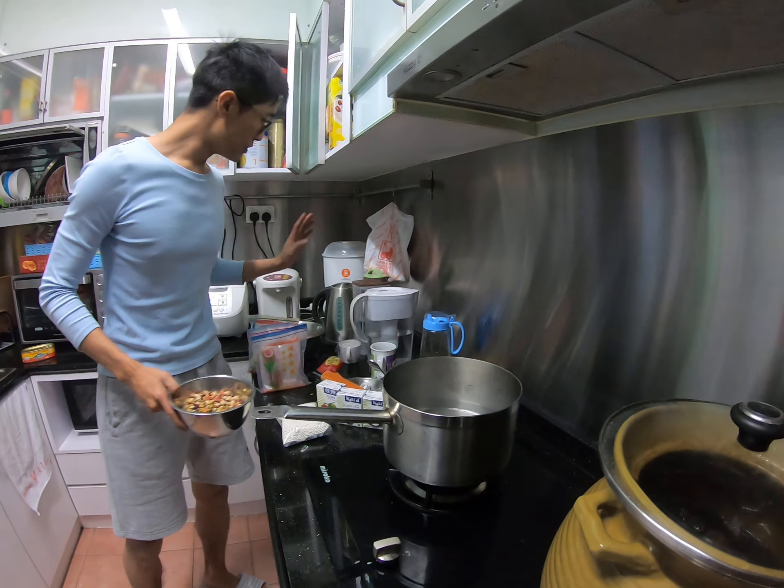When you go to the market, it's all mixed for you already. Just put it inside.